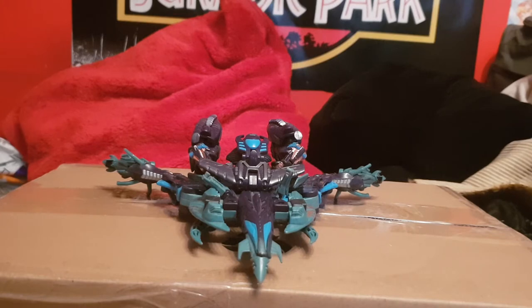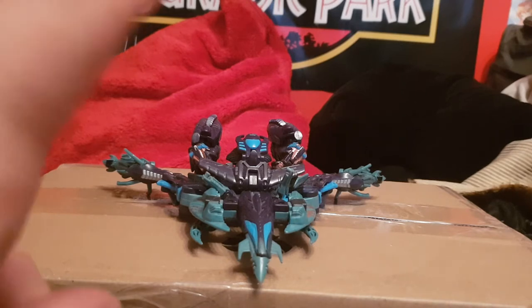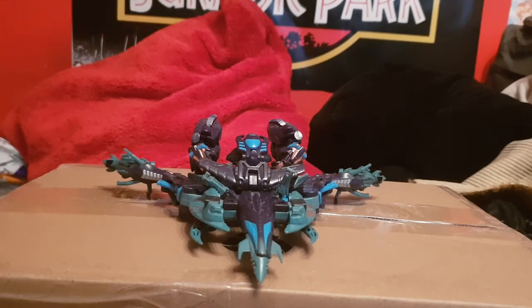We are taking a look at a 10-year-old figure from the line known as Hunter for Decepticon The Fallen, which is a repaint and remold of the already existing Transformers Revenge of the Fallen — the ROTF line — The Fallen from Voyager class. It is more bluish but also has a new remolded face, hands, and a new accessory which is the staff.